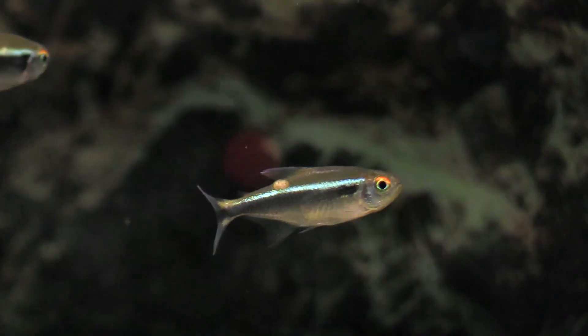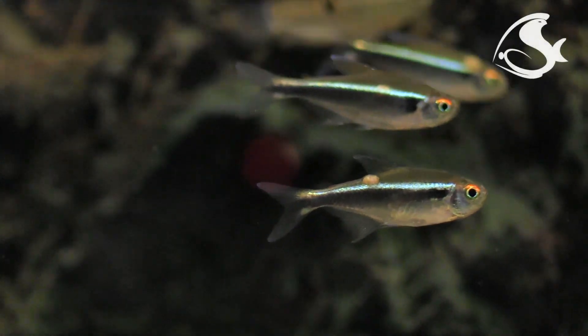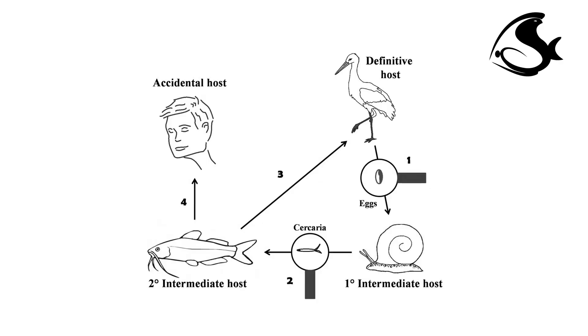Yellow grubs are parasitic flatworms that require more than one host to complete their life cycle. They undergo asexual reproduction as a larva within a mollusk and sexual reproduction as a mature adult inside a vertebrate host, most often a fish-eating bird.